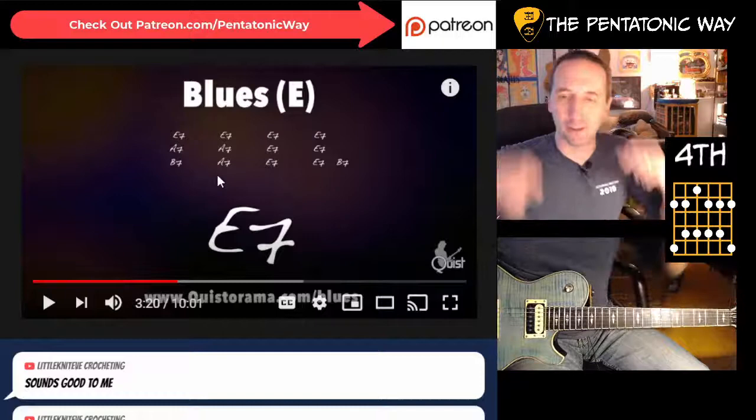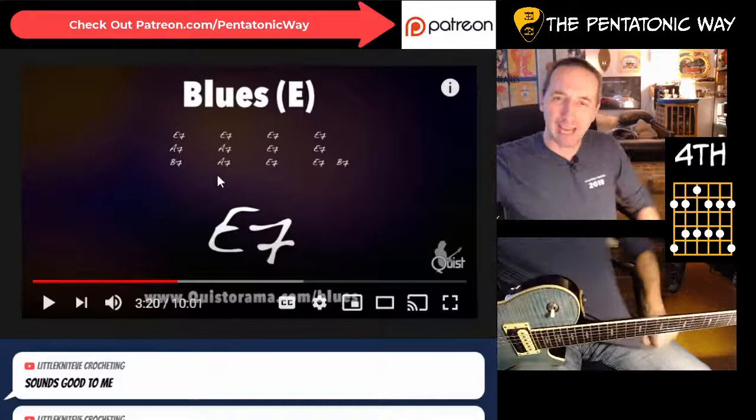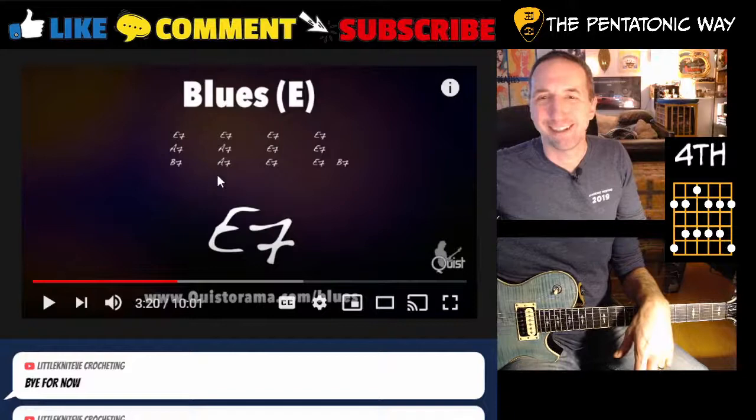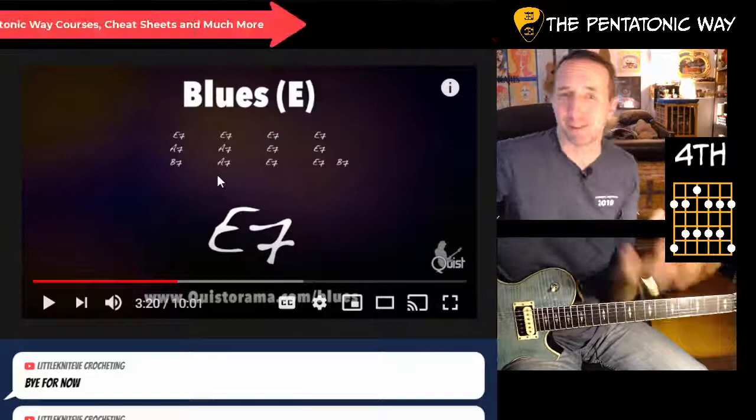Those sounded good, I thought. But that E7 dominant gives you a different flavor. I don't know if you guys ever heard of Blue Saraceno from back in the day - the Plaid album, 'Never Looked Back.' Man, that was a huge influence on me. He's an amazing player. And that's what that sound reminds me of - that dominant 7. It's very major but also bluesy at the same time.